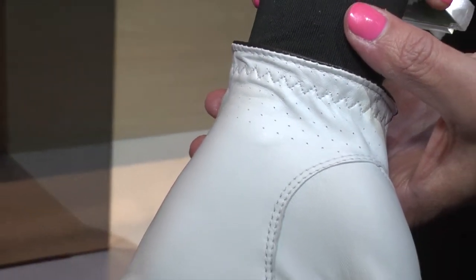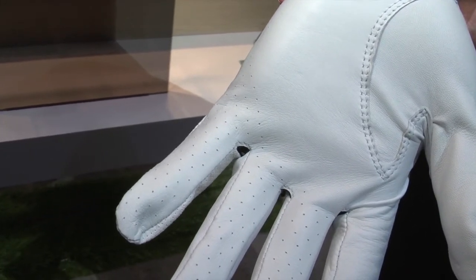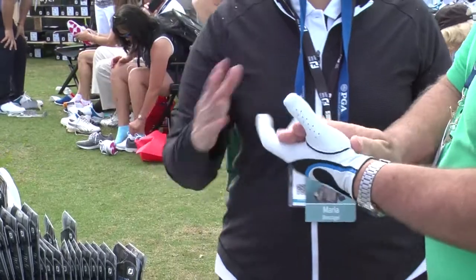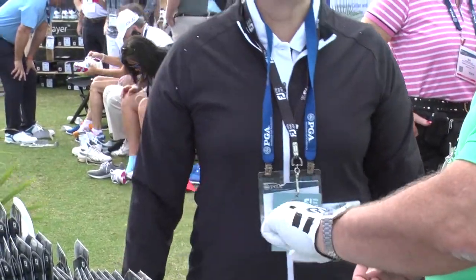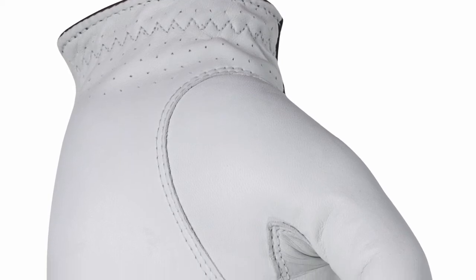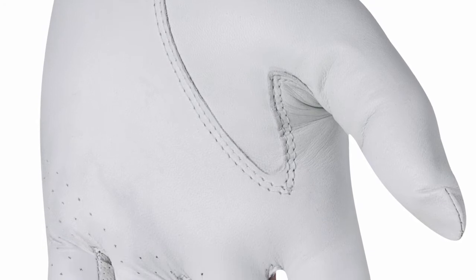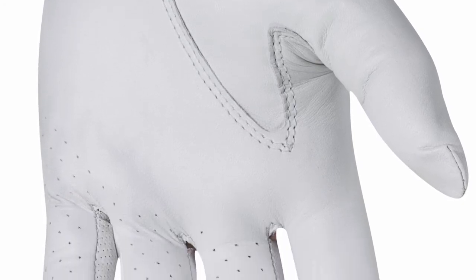We start with the palm because it is designed to grip a golf club but it's also designed to breathe. We have a new Taction Advanced Performance Leather from Pittards of England. We have breathability perforations in the wrist area and the last three fingers, but the lightweight performance is in the leather — and you can actually hear the grip, it performs so well.